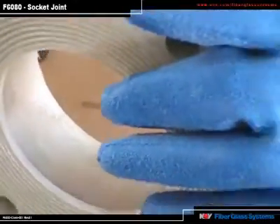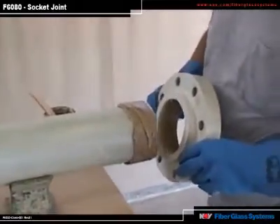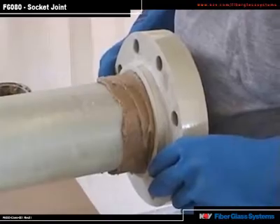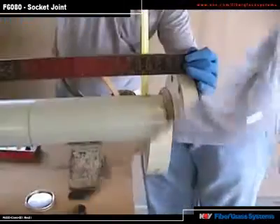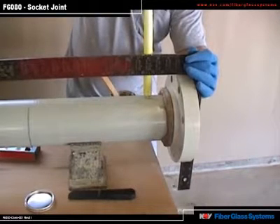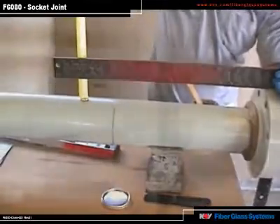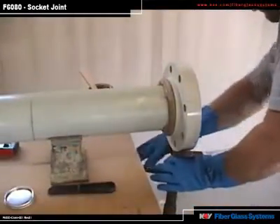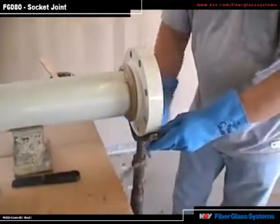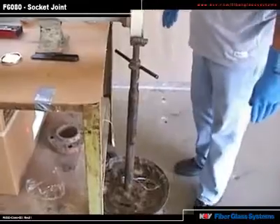Now you are ready to install the fitting. When you install a fitting, use steady, even pressure until it bottoms out. Now square up the fitting to the pipe. Don't clean up the adhesive until you get everything square and level. Make sure you support all of your fittings, including flanges. Once you have the fitting set and square with the pipe, you are ready to clean up the adhesive.